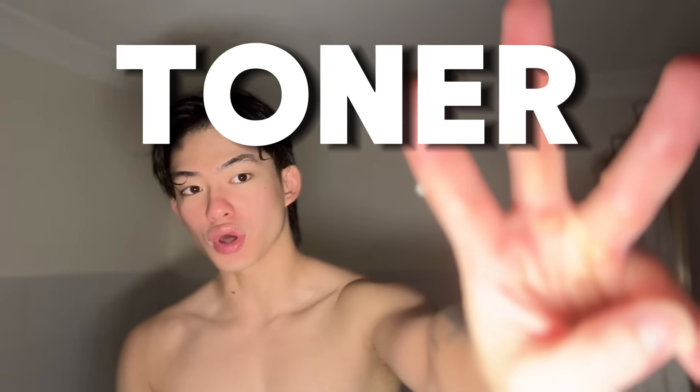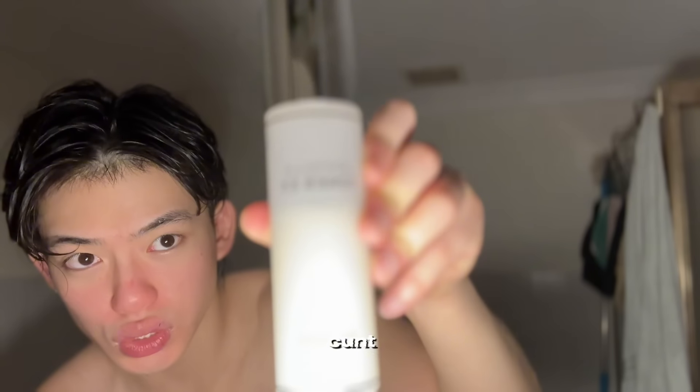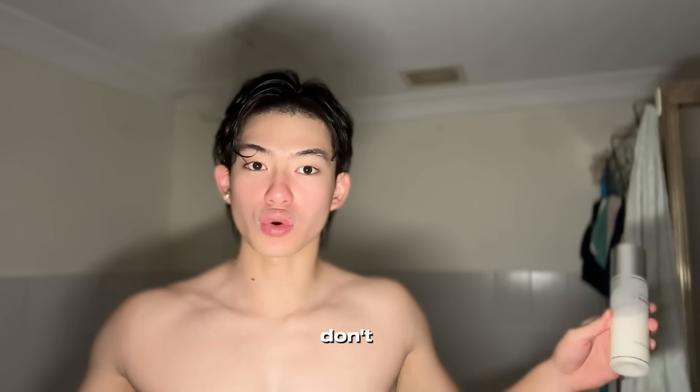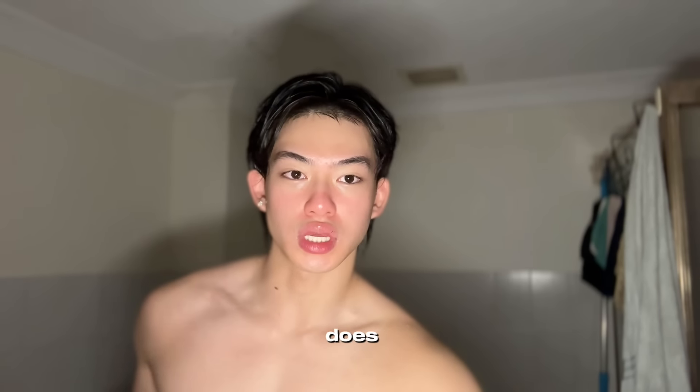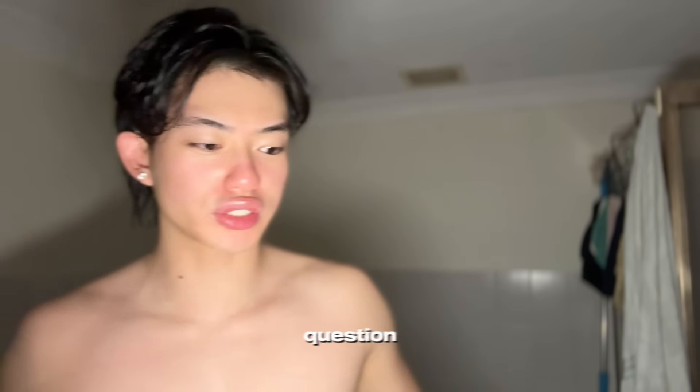Third step: use a toner. This is what I use — my mom also recommended it and I don't question her. What this toner does is tone your skin. I don't know exactly what it does — I'm not a dermatologist — but people use it, I use it, and you should use it. That's all you need to know.